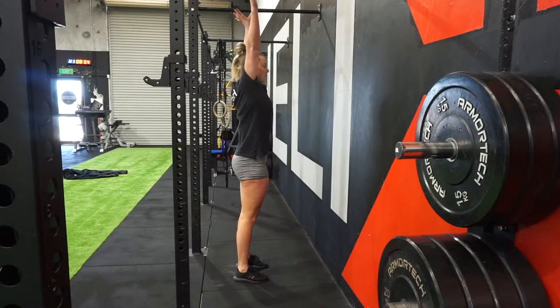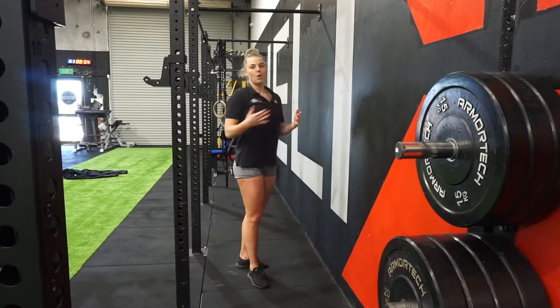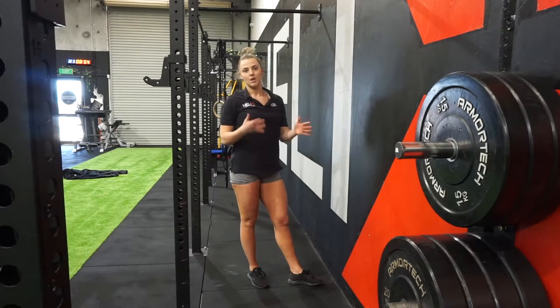We want to be pressing up, elbows locked out and armpits rotated forward, and we want to be pointing our toes. The wall is a tool, and we want to use it to help us get stronger.